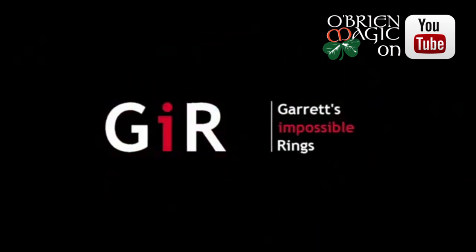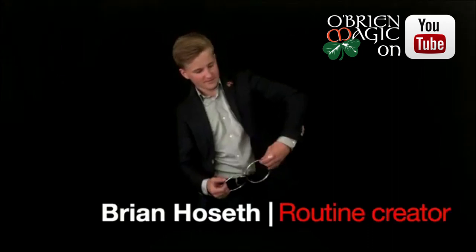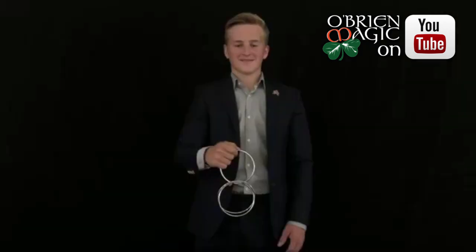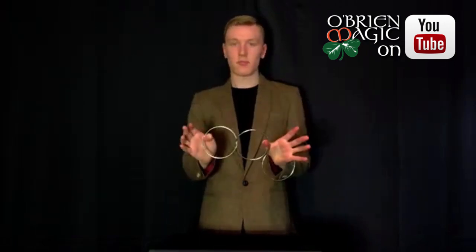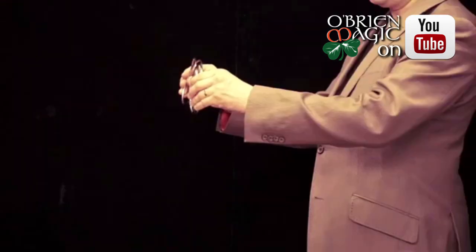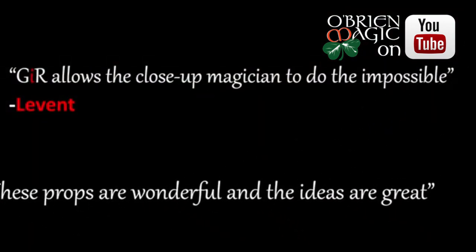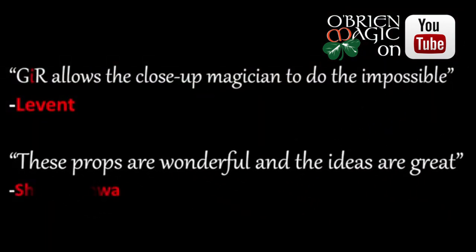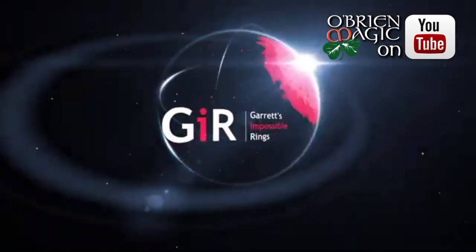I'm Matthew Garrett, the creator of G.I.R. Collaboration with Mike Hill and Brian Houset has made it possible to present a Linking Rings routine using no gaps, no magnets, yet the rings can be linked and unlinked in front of your audience, right before you hand them out to be fully examined. These are Garrett's Impossible Rings.